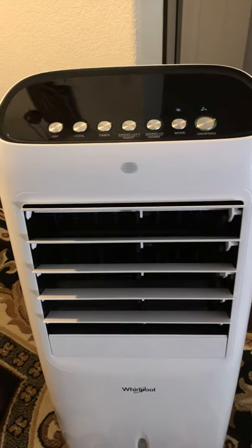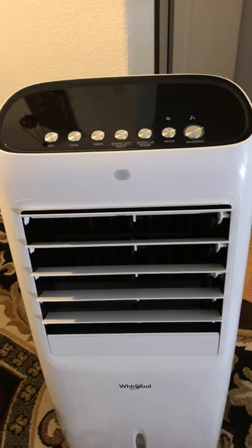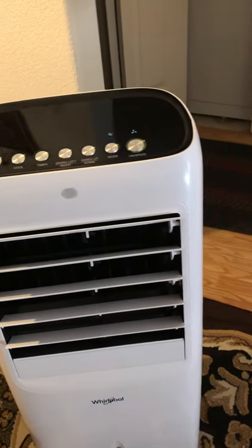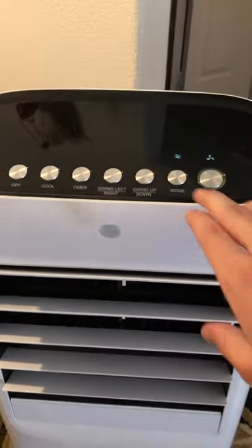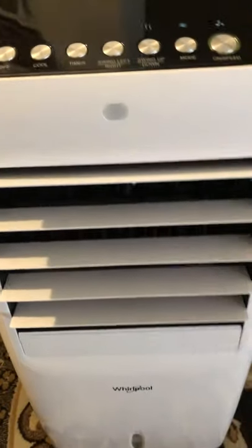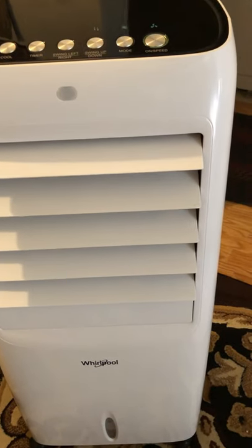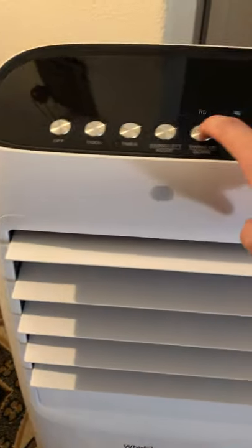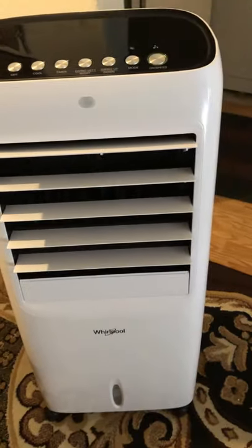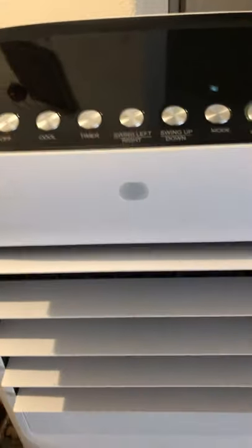The only thing I wish they did was save the feature setting so once you shut it off, it stays at the same position when you turn it back on — but it doesn't. This one has swing up and down, which pushes the air up and down. I don't use this feature often; I just leave it in a fixed position. If you want to leave it in a certain position, you just press that button again and it'll stay.